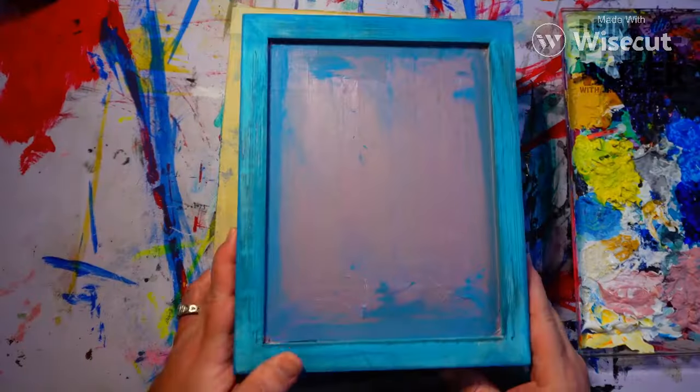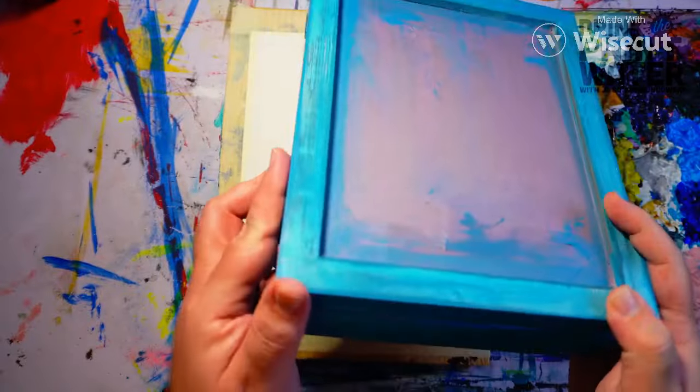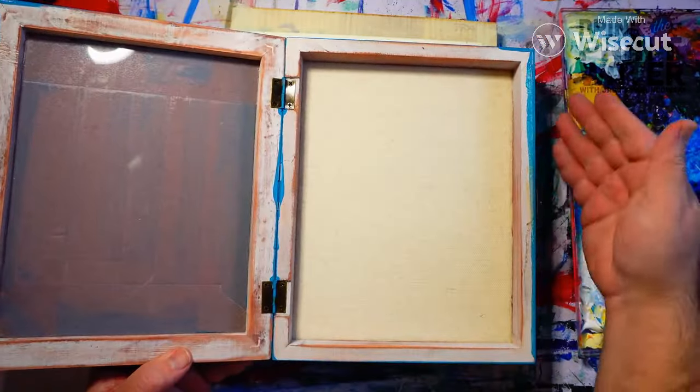How do you do, fellow humans! Now for something completely different — as promised, today we're going to do a mantis abduction art piece. This is a housewarming gift for my oldest niece Madeline, who has excellently weird taste in art.